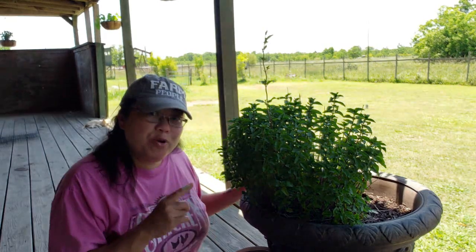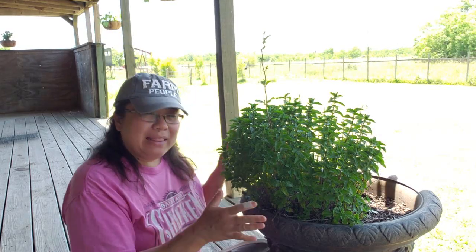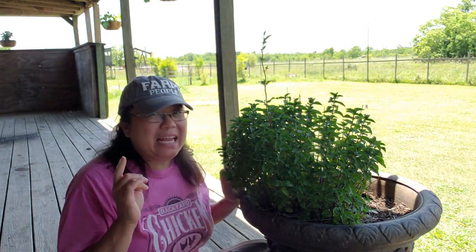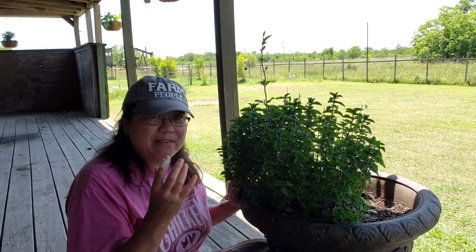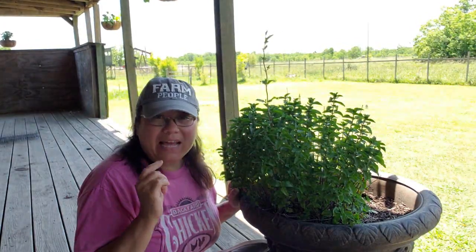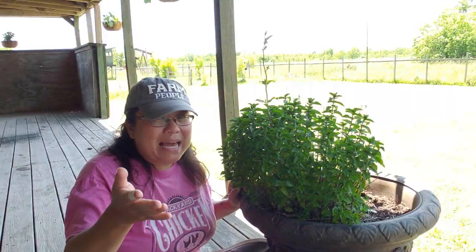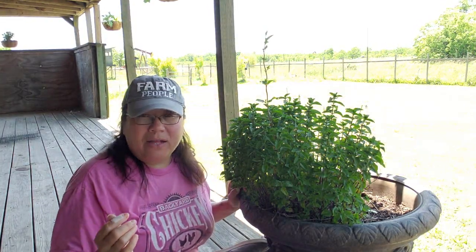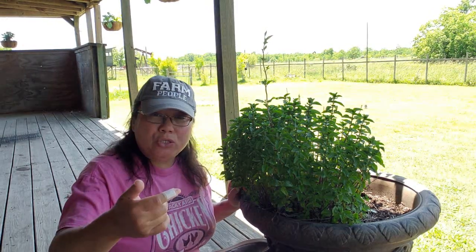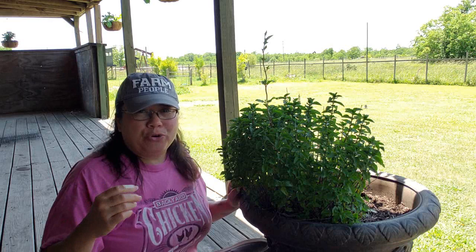And finally, pruning the plant forces it to grow more tasty leaves that we're after. By allowing this plant to grow up vertically, we're not getting nearly as many leaves. Plus, the taller they grow, the more likely they're going to go to flower and then seed. And in many cases, like basil, when you allow the basil plant to go to seed, the basil plant actually gets a little bitter when you cook with it.